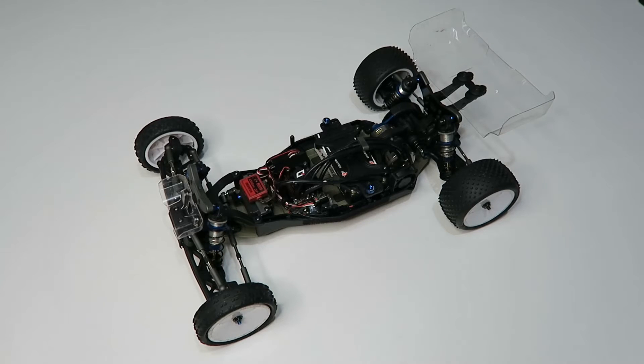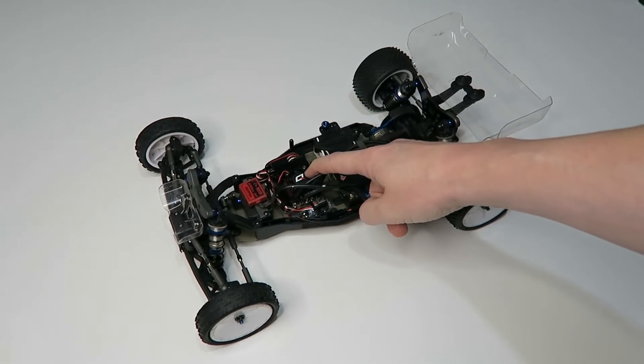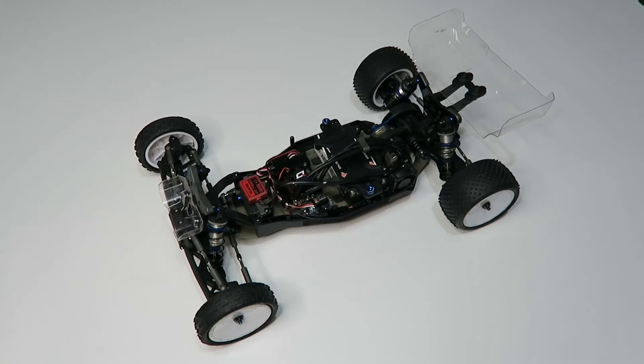Hello and welcome to the channel. It's raining today which means I can't go out racing, so I thought I would put together a quick video about the bargain speed controller I'm currently using in this car. This is an Associated B6.3, and the bargain speed controller is the Hobbywing Quicrun 120 amp. In this video I'm going to go through a few details about the speed controller, some notes on installation and initial setup, and also on programming it so you can get some good settings for racing in various classes.